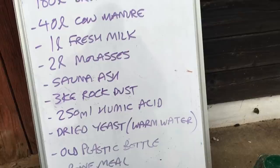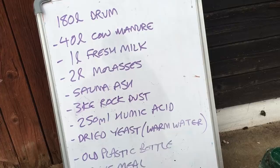The ingredients can vary, but what we like to put in is 40 liters of cow manure for nitrogen and bacteria, one liter of fresh milk — that's sugars for bacteria — and two liters of sugar cane molasses, which is full of trace minerals and sugars for bacteria.